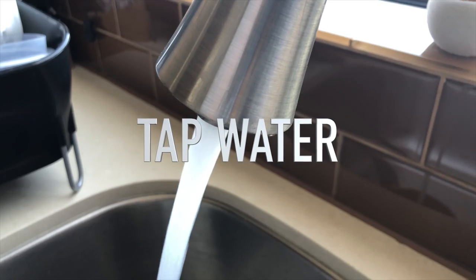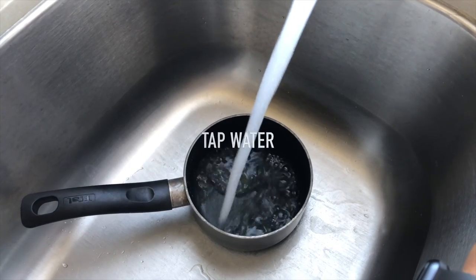Hello everybody, here is Martin, your water sommelier, and today I want to create Smart Water. First we need to find the right source for the water — and Smart Water is nothing else than municipal-sourced water, aka tap water.